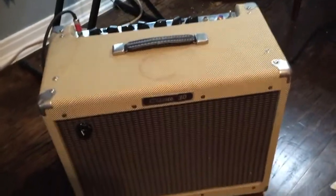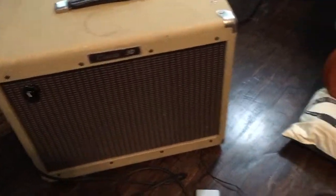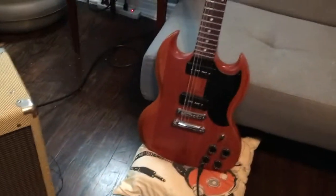Instead of using the Tiny Tweed for this video, we're going to use the real tweed. This thing's been in storage for about a year — I actually forgot how awesome it sounded until I just plugged it in. So here we are: the fuzz box, tweed, SG Special.